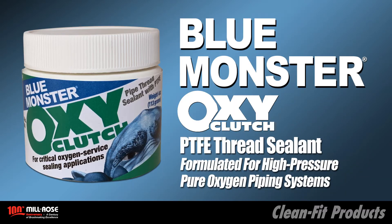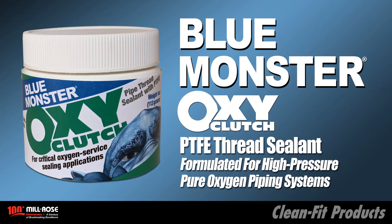For critical oxygen service sealing, use Blue Monster OxyClutch. OxyClutch is a specially formulated PTFE thread sealant for high-pressure, pure oxygen piping systems, suitable for gaseous or liquid oxygen.